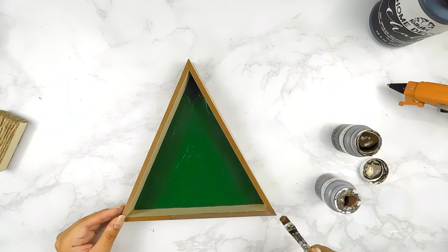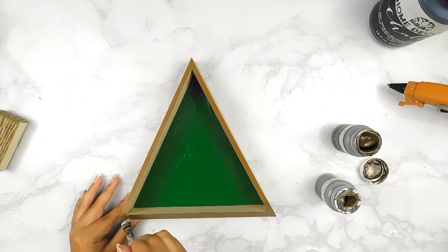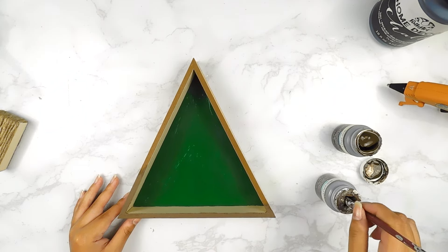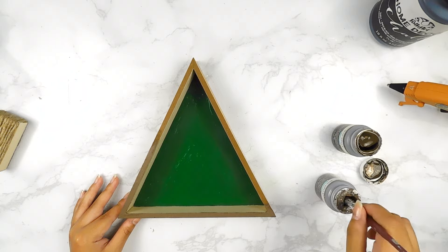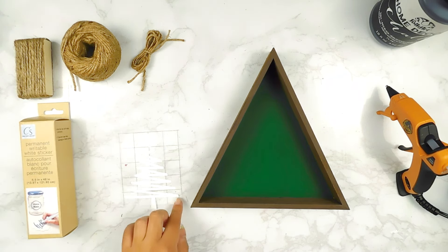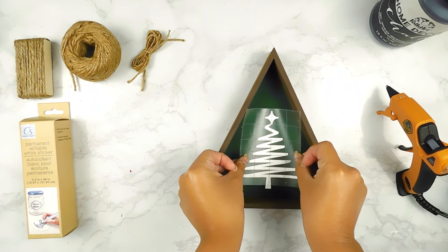For the border of our little sign, I'm going to go in with a little bit of Waverly Antique Wax. And for the center of our sign, I used my Silhouette Cameo 4 to print out this cute little Christmas tree on some Dollar Tree permanent sticker in a white matte color, and I'm going to add it to the center of our little sign.